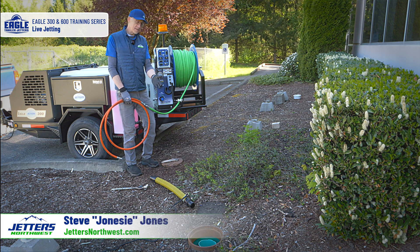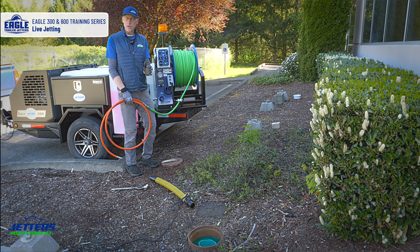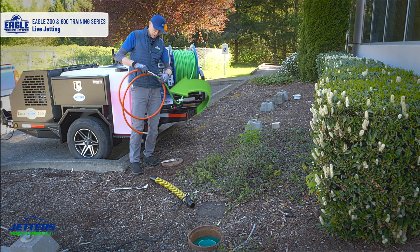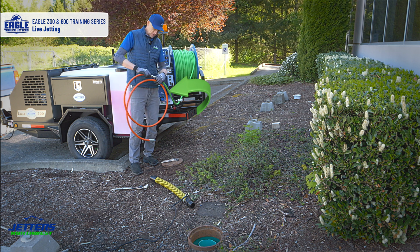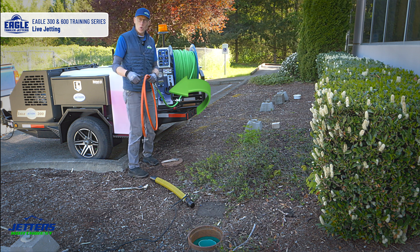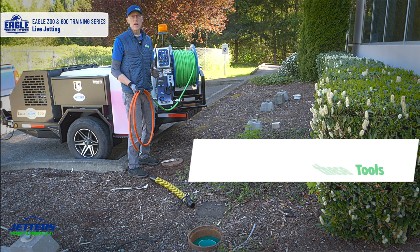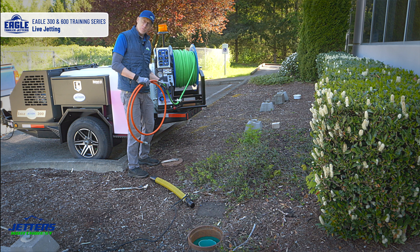Let's do some live jetting. We've got a six-inch sewer with some sharp edges. We're going to set up with the full tiger tail. I've connected my leader hose here. Sometimes this male-female connection might make the whole thing a little too long for a four-inch or three-inch pipe, but in a six-inch it's a good situation. I can have this safety leader hose on and get that nice warning of orange when my nozzle is getting close to the exit of the pipe. That's the biggest safety concern — you do not under any circumstances want the jetting nozzle to come out of the line under pressure.